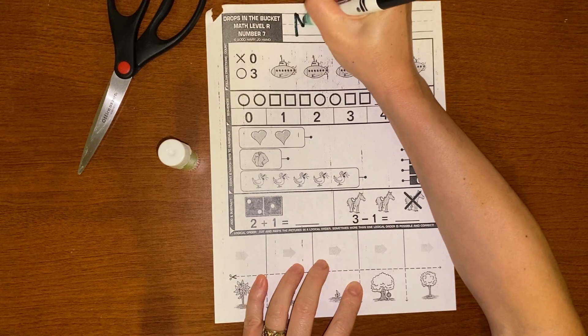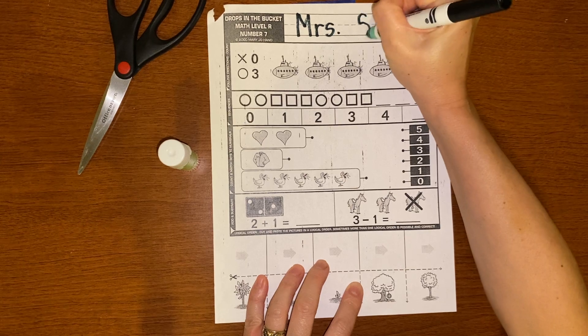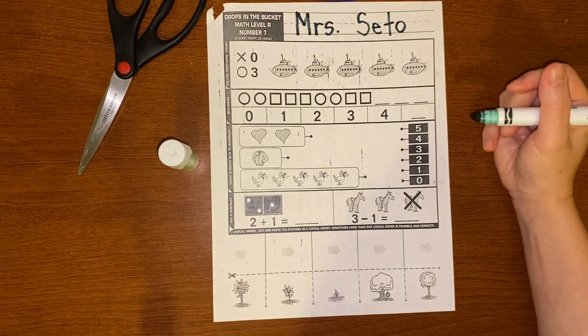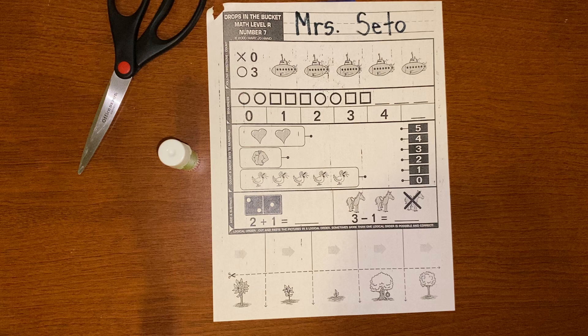And we always start with our name. So Mrs. Cedar is going to write my name right here. Kinders, you are writing your name so neat — I'm so impressed. Every day in small group, I see how nicely you're writing your names. And Mrs. Barnes and Mrs. Henry and Mrs. Iris are telling me that you guys are doing an amazing job in their small group too.